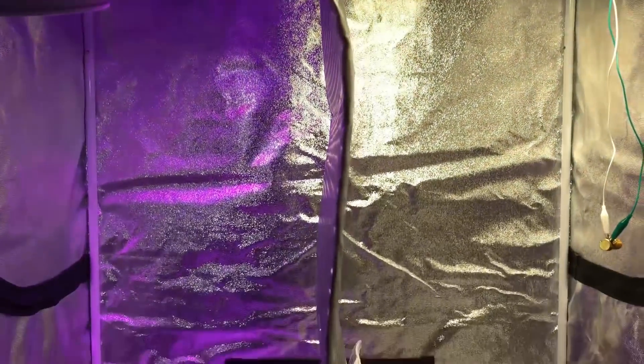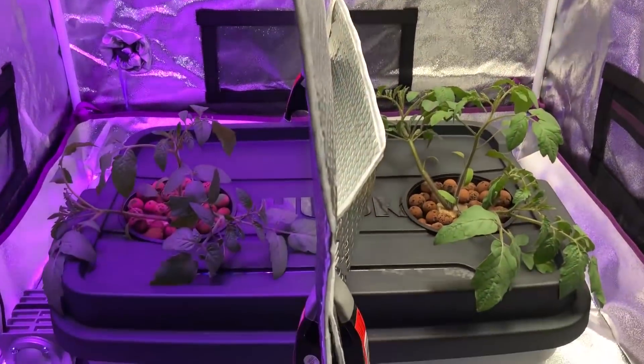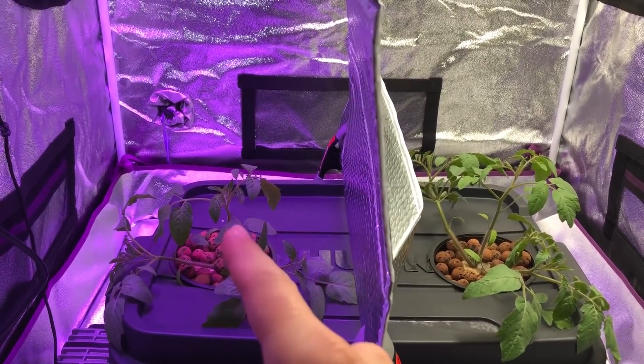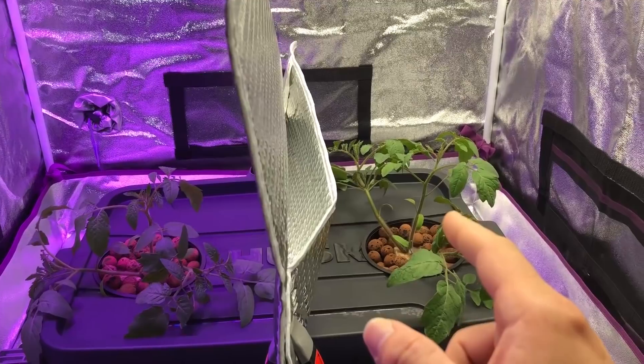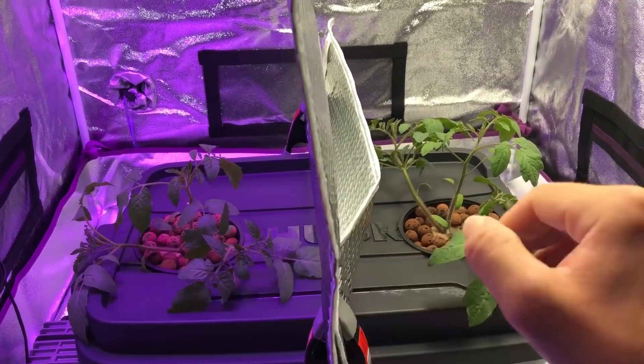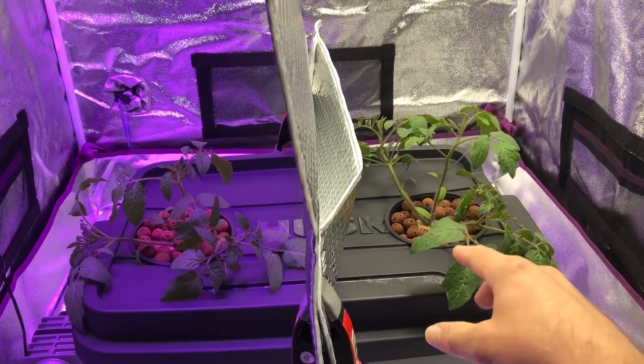All right, finally moving on to the next step in this grow, and that is choosing a plant from either side — one being under the max bloom, one being under the high bay LED. I have already moved these plants out of the way here to kind of show you which one I've chosen, so that's why they're kind of falling over like this.